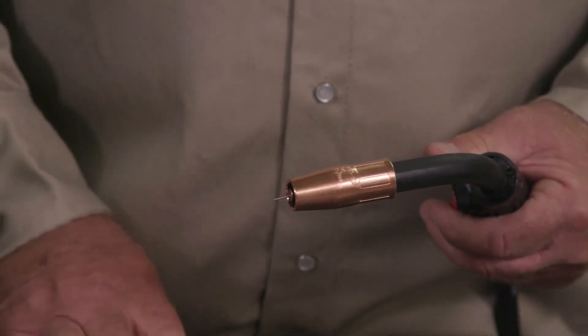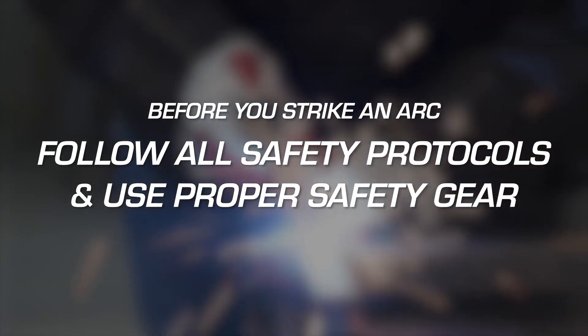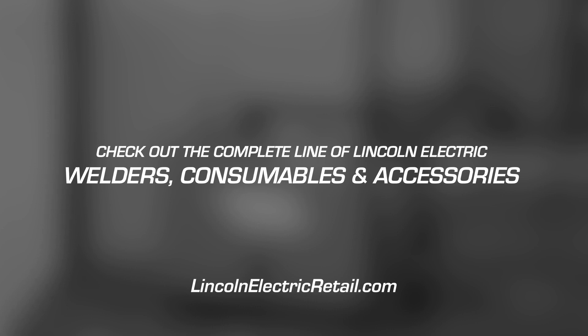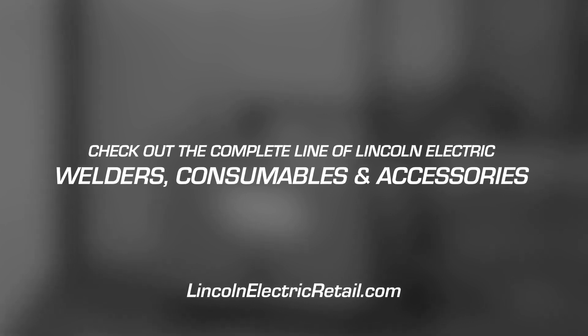Clip your wire to a stick-out length of 3/8 to 1/2 inch. That's it — you're ready to weld. But before you strike an arc, make sure you are following all safety protocols and wear the proper safety gear. And make sure to check out the complete line of Lincoln Electric welders, consumables, and accessories.